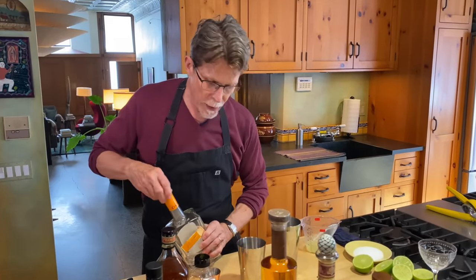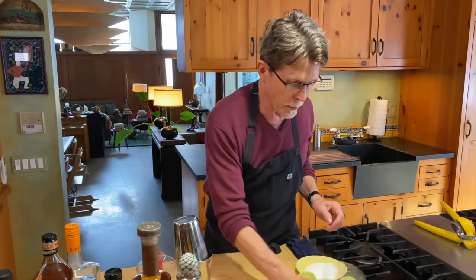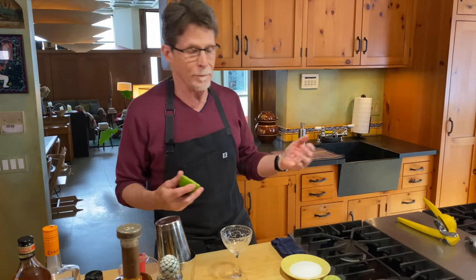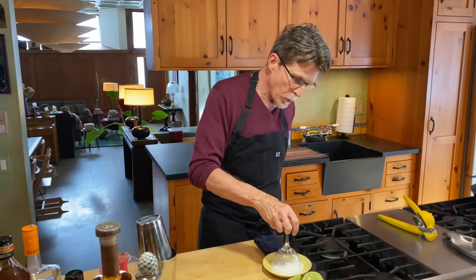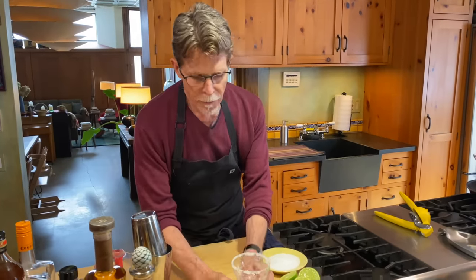I have ice in my shaker already, and before I shake I'll prepare my glass. It's very common to be asked whether you want salt on the rim or not. For me it is absolutely necessary, because the flavor of salt enhances the flavor of the tequila. Try it with and without — maybe you want half a rim of salt so you can enjoy it both ways. But for me, salt is an essential part of a margarita. I have a salt-crusted coupe glass ready.